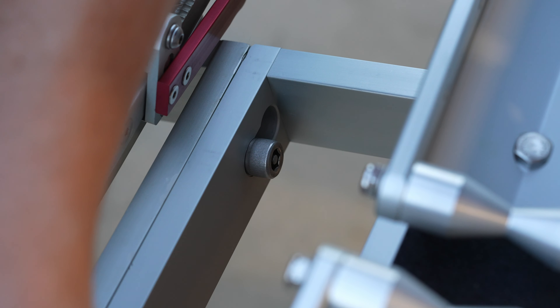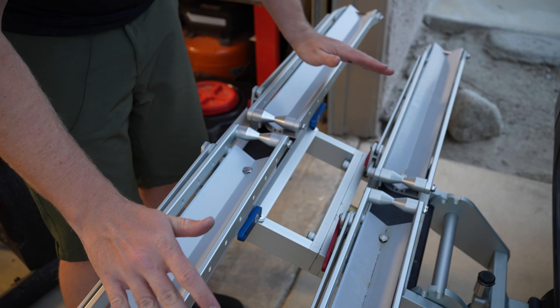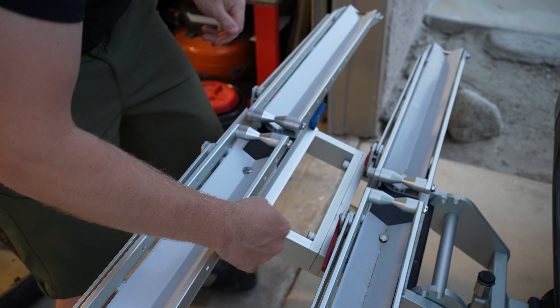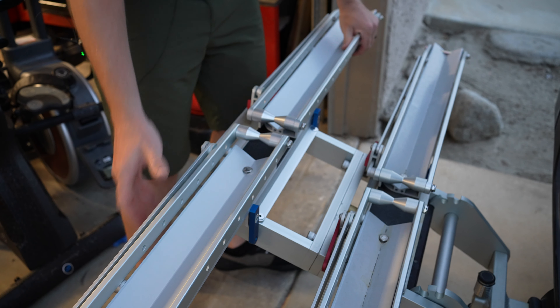We do the same thing on the other side. Once you get this on, you do want to push down these levers to lock in the rack so it doesn't go left or right anymore.